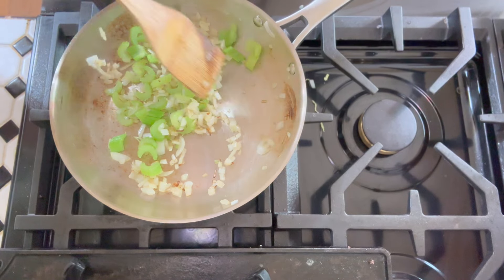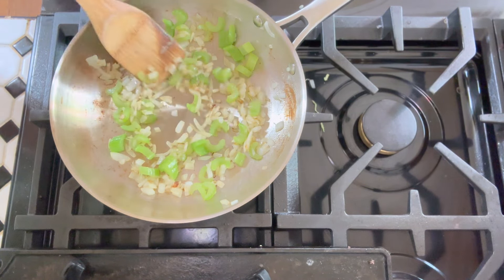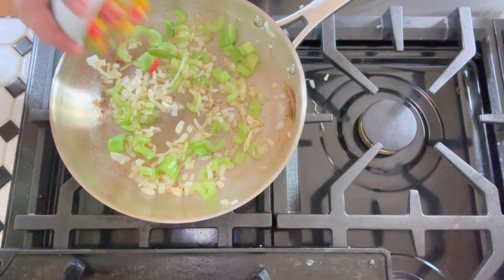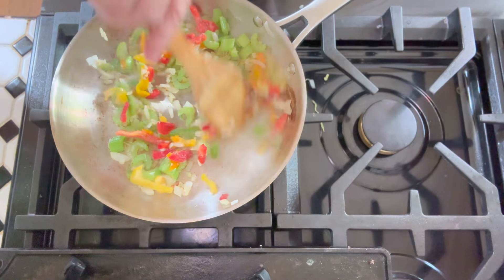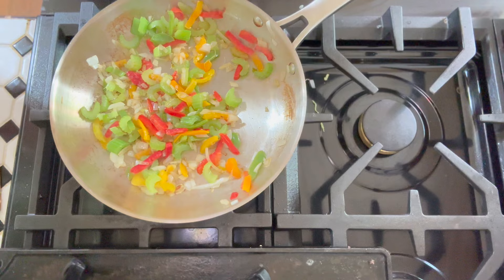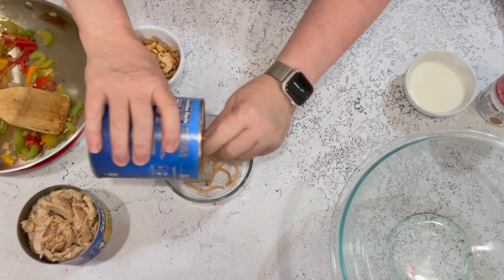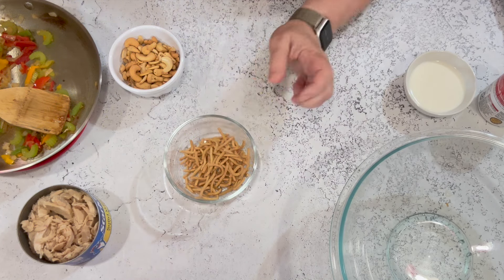The vegetables have started to soften and the onions are almost translucent. Now I'm adding the bell pepper — remember, it's frozen, so everything will cease to cook for a moment. Sauté until the celery is soft and everything is heated through. I'm also going to take out a few of the chow mein noodles — about half a cup — and reserve those for the topping to add a little extra crunch.